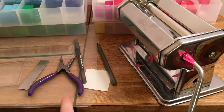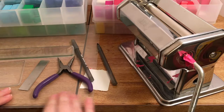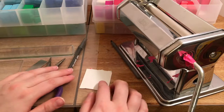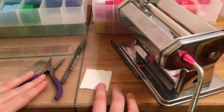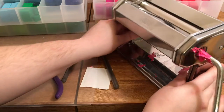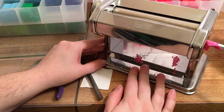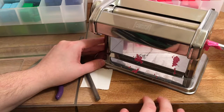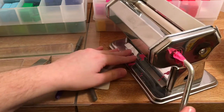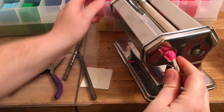Another thing you'll need is some kind of work surface. Here I have a cutting mat from the dollar store and I just use some duct tape to tape it to the table so it won't move around. I like to tape it to the table so that it won't move when I'm trying to turn it around and do the clay.